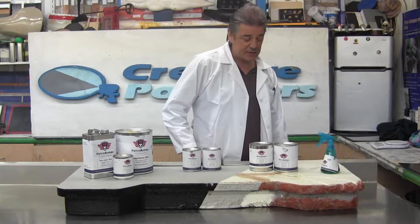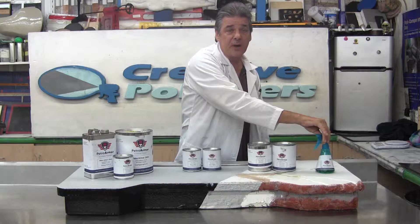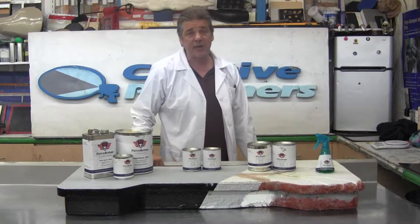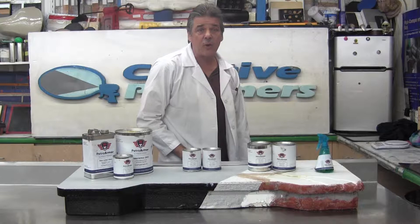Let me take you through the process. First in the kit comes our rust converter product that converts rust, which is a very common problem with canopies and gas pump islands, converting it from a rusty surface to a primed oxide surface that can accept the coatings and not corrode for years to come.